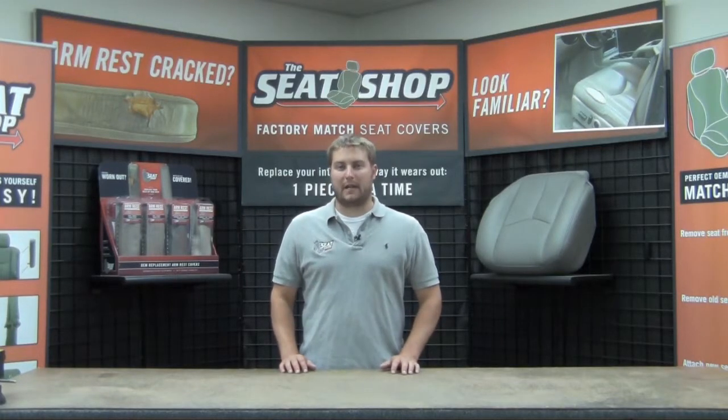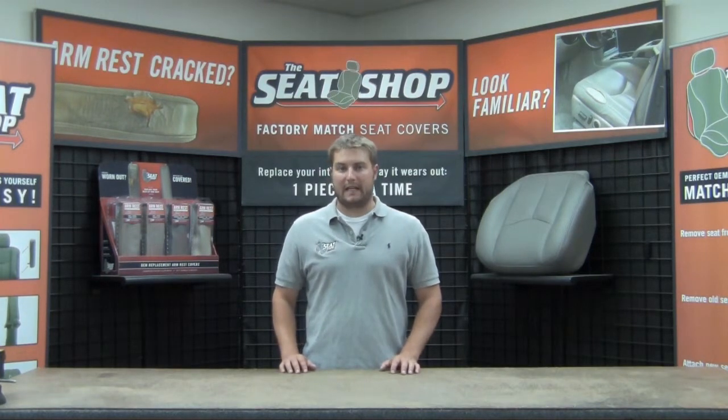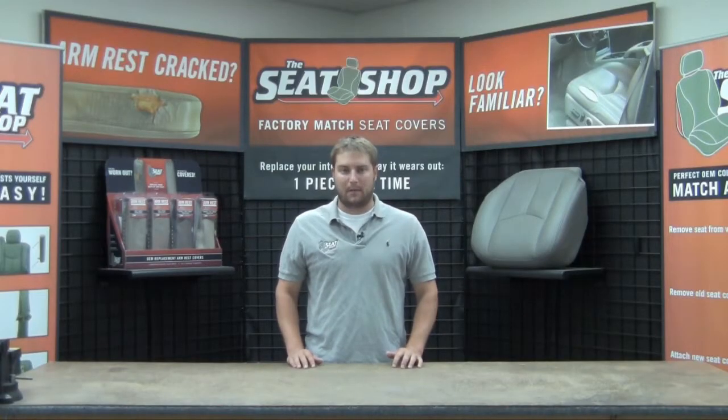Hey, this is Hunter with The Seat Shop and you're looking at a leather replacement cover for a 2007 through 2008 Cadillac Escalade or the Cadillac Escalade ESV model. These covers are either going to come in a very light cashmere, a titanium, or an ebony. If you're still having trouble determining the color in your vehicle, please include your VIN at checkout and we'd be happy to double check it for you.